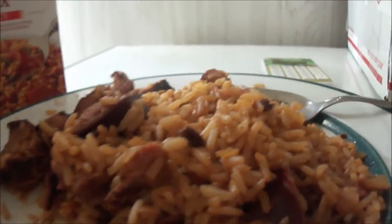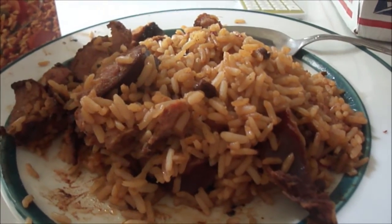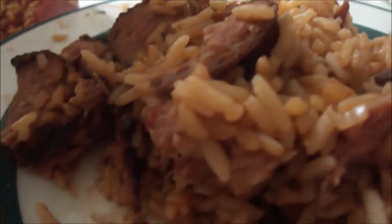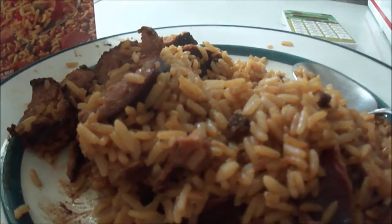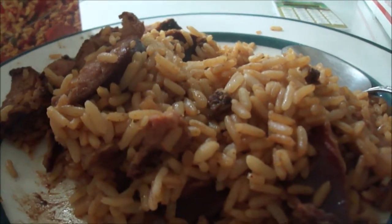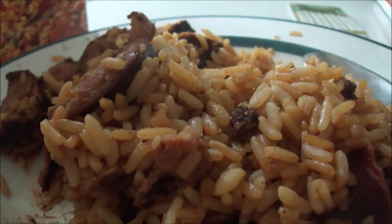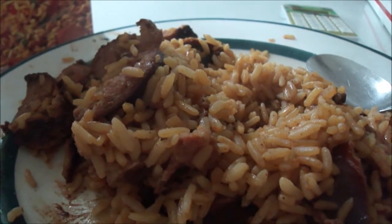And here's the final product of the Zatarain's spicy New Orleans style jambalaya mix, mixed in with the Hillshire Farm smoked sausage. Give it a taste. Not bad — it definitely has a kick to it. Try it with some sausage. The sausage definitely helps it out. I think it's a little dry. As the mix goes, I think it's dry, but the sausage helps it out some.